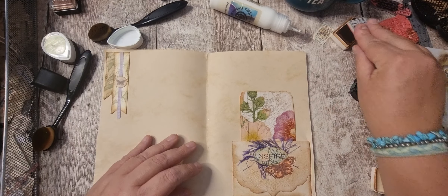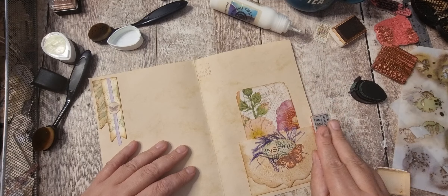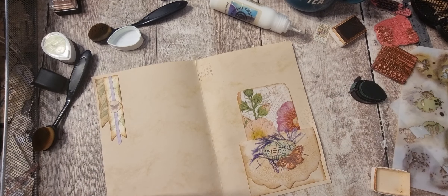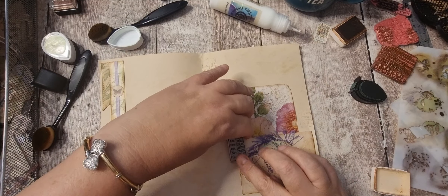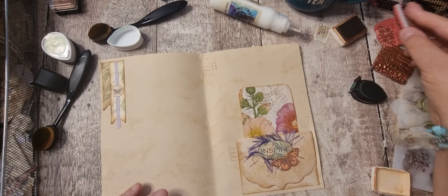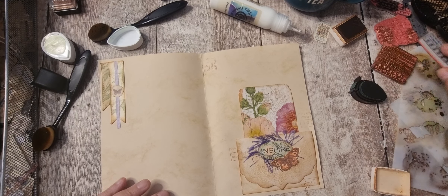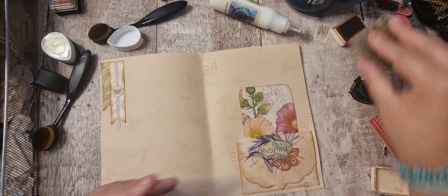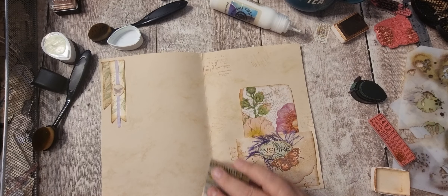So we've got that — I want to put that one there. I do like it when you stamp on the thing and onto the page — I think it looks nice. I'm just going to go in with some script.